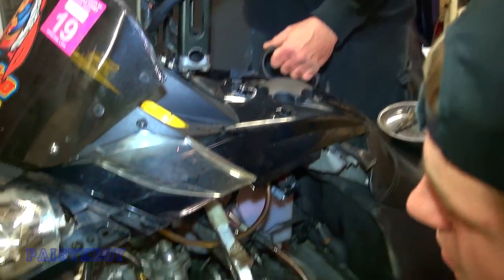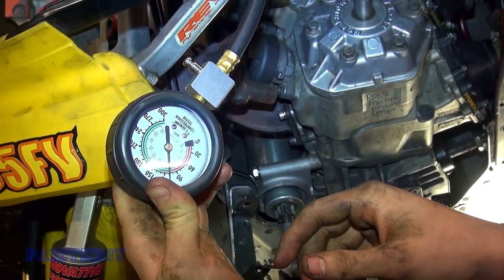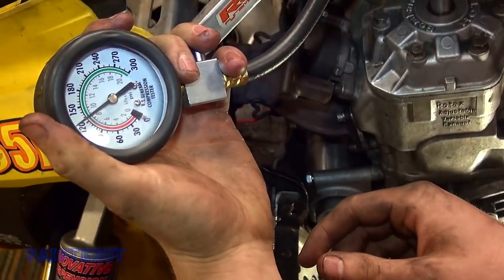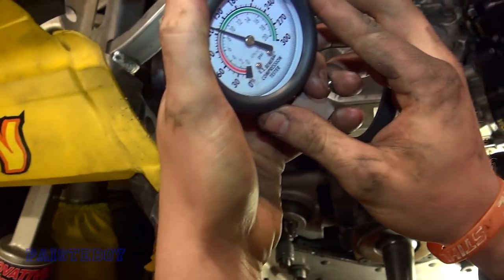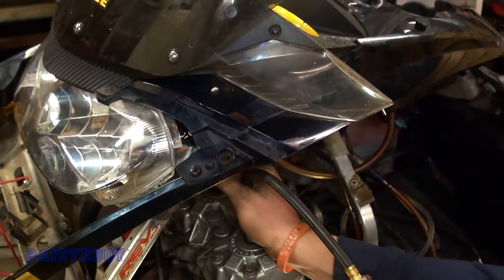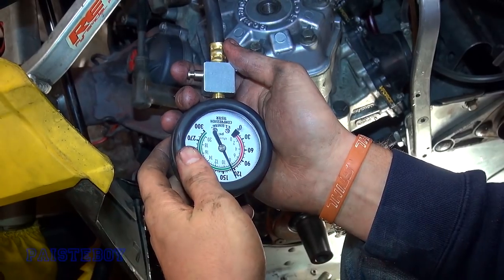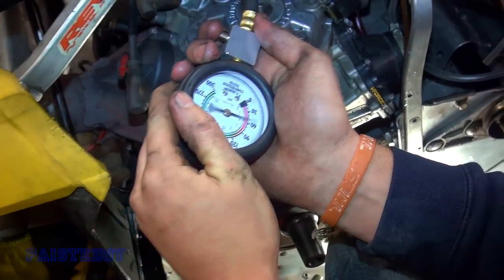We're going to do a quick compression test here. Go ahead — Mark's pulling it. What's it up to? Yeah, keep going, see what it'll go to. That's about it. What do we got there? 130. Okay, that's good. So one cylinder is 130. We'll check the other side. It's got some good compression. About 135. Good — we got compression on both. Good compression. It's better if they're the same.